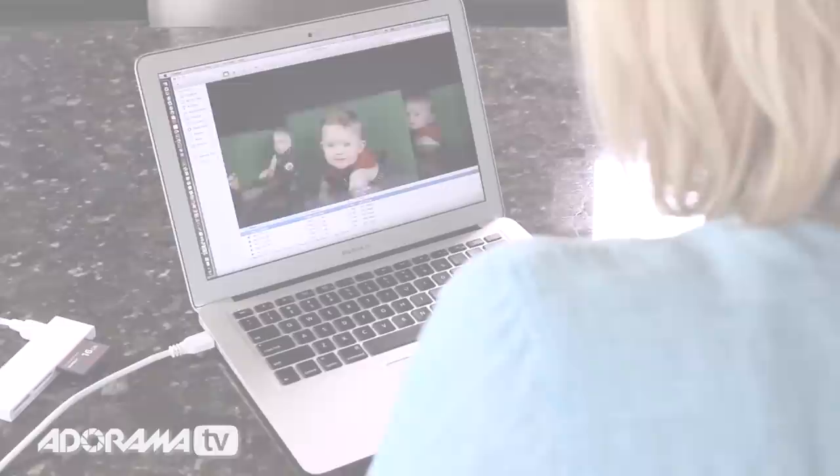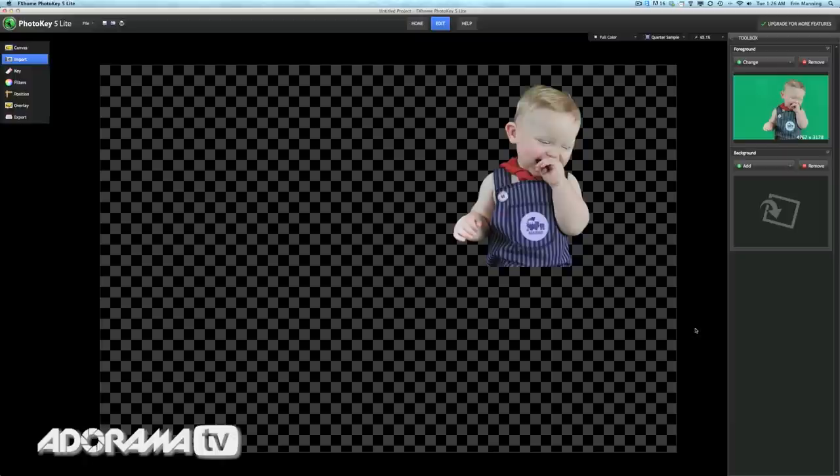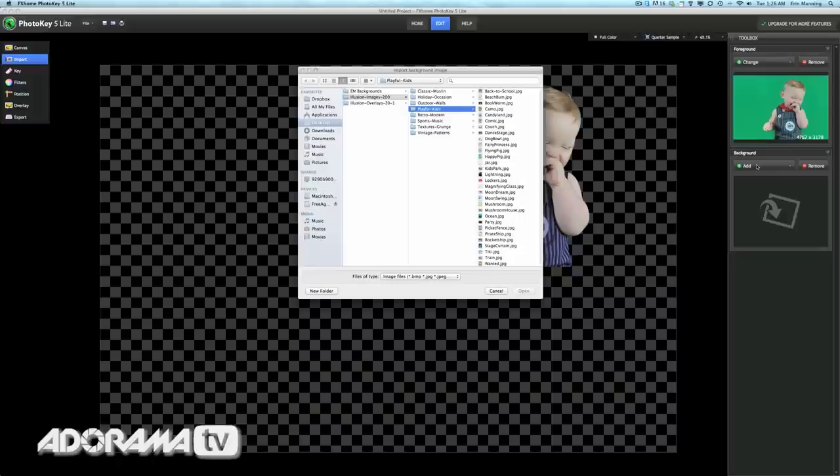Okay, it's time to transfer our shots onto the computer and watch the amazing PhotoKey software work its magic. We have some great shots of Christian here — he's so darling. I think this is the one. Now I'll bring this image into the PhotoKey software and the green screen background instantly disappears. Presto!